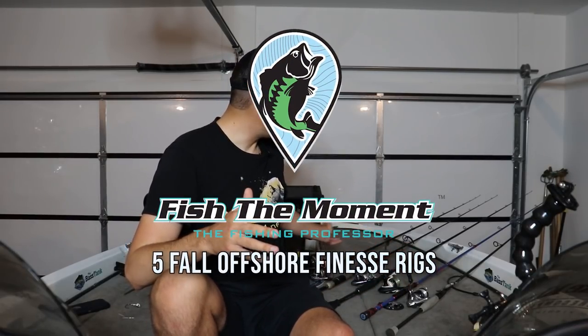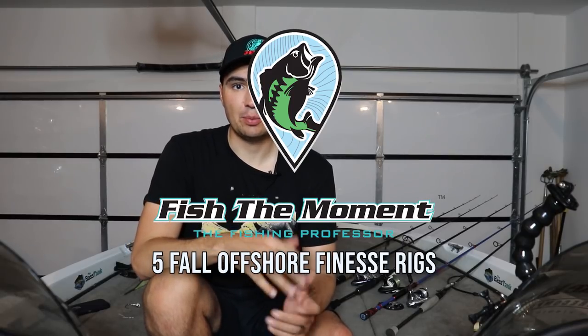Welcome back to Fish the Moment. I just got done rigging up a bunch of spinning rods for offshore fishing with some baits I've never thrown before as well as some tried-and-true staples. We're getting towards that fall transition period, the dog days of summer — fishing is really tough and a lot of bass start to suspend this time of year. This makes finesse offshore fishing a really great option, and I wanted to show you what I'm gonna be experimenting with over the next two months to give you ideas on how to put more fish in the boat.